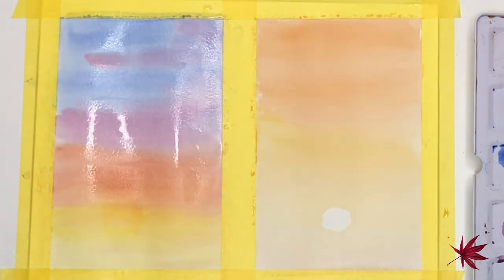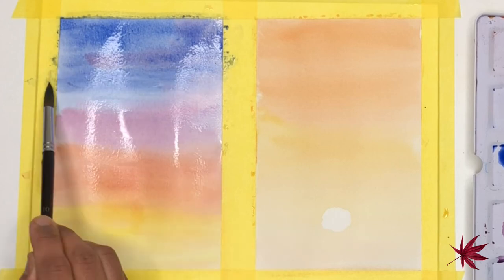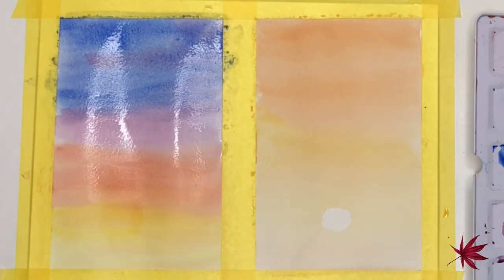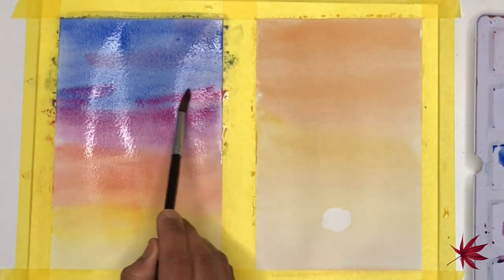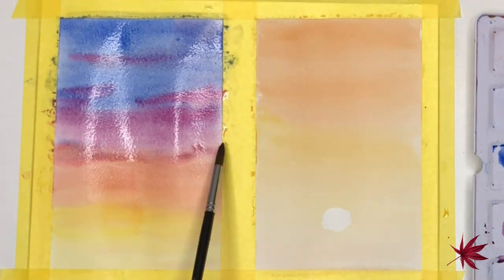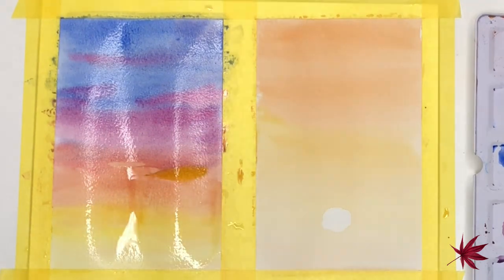The first layer for the first landscape is now dry and I'm re-wetting the surface and adding some more darker color just to intensify them. I've added ultramarine blue and also a bit of permanent rose, and I'm just using the same colors again.